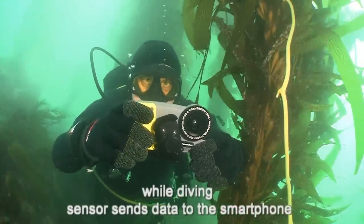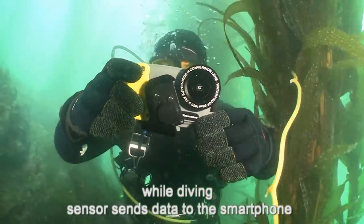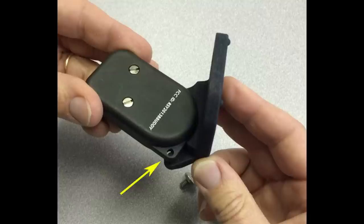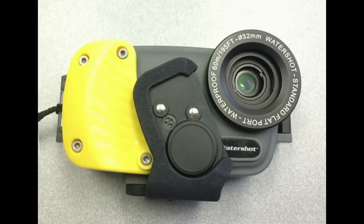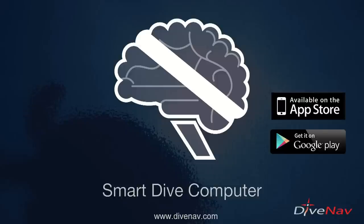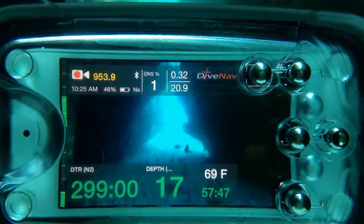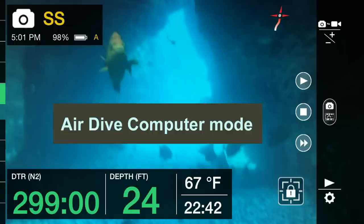Smart Dive Buddy is a wireless sensor that, while diving, sends depth and temperature data to your smartphone. Just attach the Smart Dive Buddy sensor to the waterproof housing, install the Smart Dive Computer app on your smartphone, and your smartphone is now a smart dive computer.